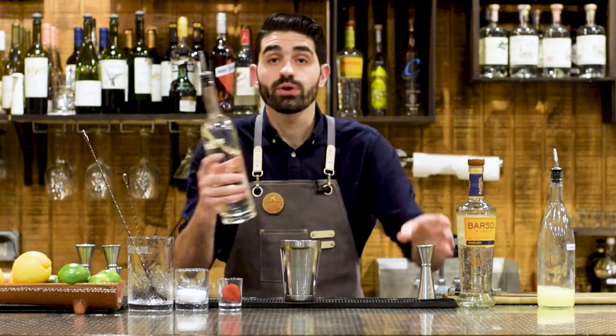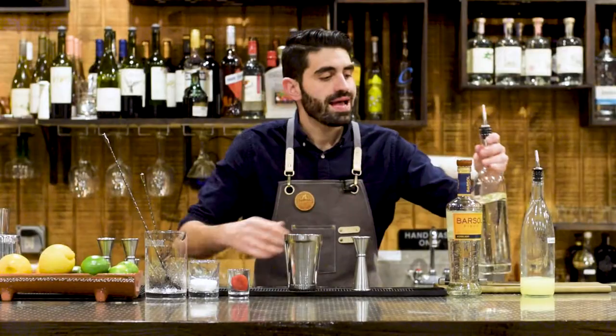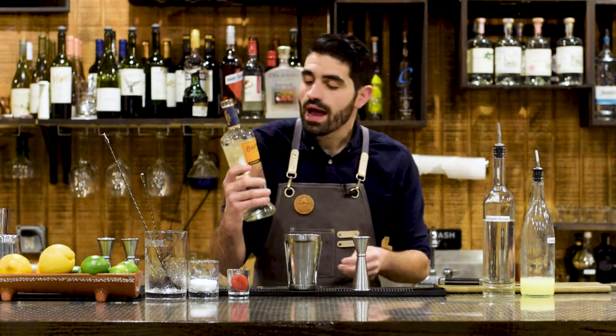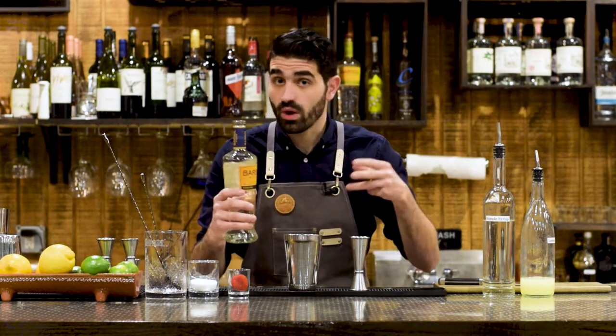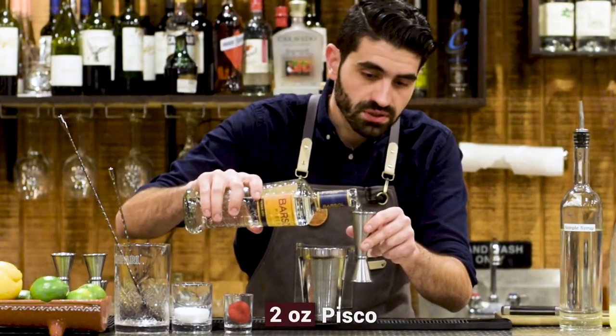And then we are going to do three quarters of an ounce of simple syrup. And last but not least, we're going to be doing two ounces of our Pisco. I'm using Bar Sol's Achillado Pisco — it's one of my personal favorites to use in recipes. I find that it stands up quite well in any cocktail. So we are going to do two ounces of our Pisco.